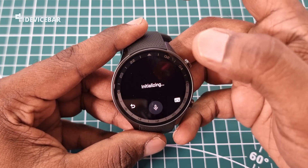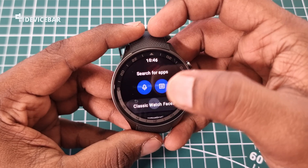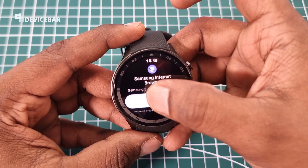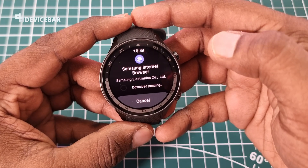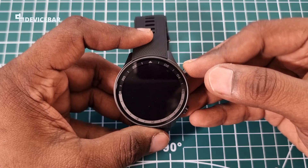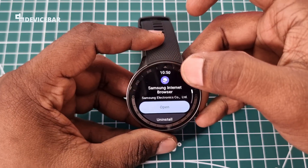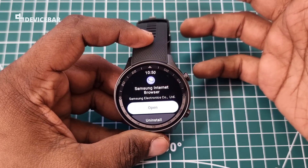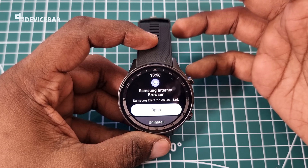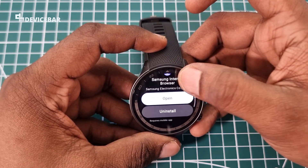Here we can either type it or find it — Samsung Internet Browser. Now install this app. We don't have a native official YouTube app for smartwatches powered by Wear OS yet. We have a lot of good Google apps like Maps, Gmail, Calendar, etc., but we don't have one for YouTube yet, unfortunately.